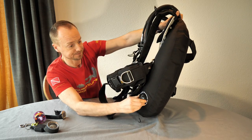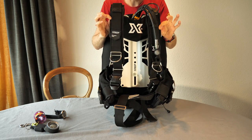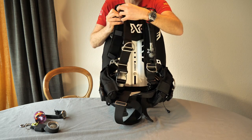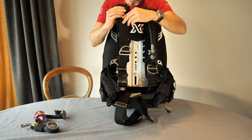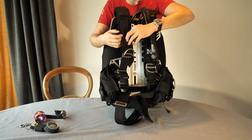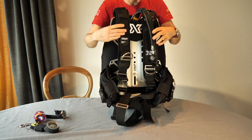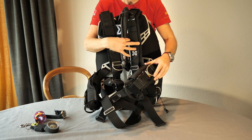Looking at the front features: the padded harness is a nice touch, but this padding can be easily removed by opening the velcro straps if you want a more standard setup, or to save a couple hundred grams for travel. On the left side the corrugated hose comes with the BCD and you can order it in three different lengths. D-rings are on both shoulder straps, left side, outside the pocket, and on the bottom you'll find two more D-rings.